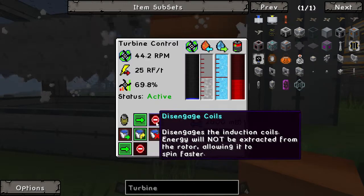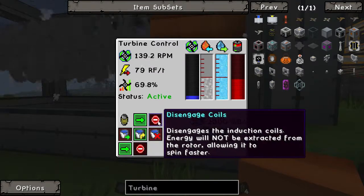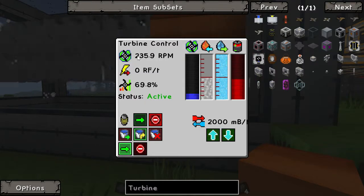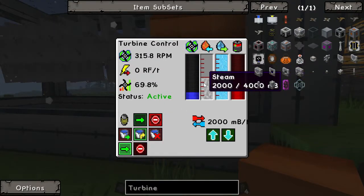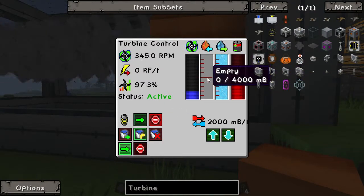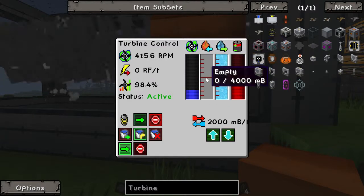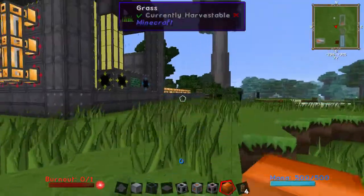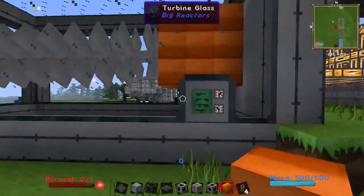Here are the engaged coils and the disengaged coil. While the coils are engaged, you are generating power. But if you disengage them, no power is generated, but you do increase the speed of your turbine. This makes it easier to get up to max speed when you need it.